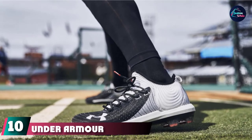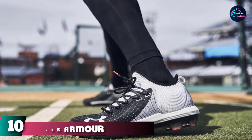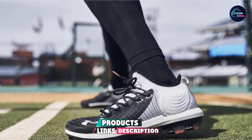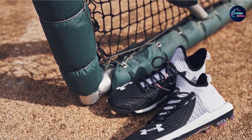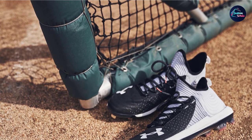Finally, the number 10 position is dominated by Under Armour Men's Yard MT Baseball Shoe. Check out the other colors that are available so you can match them with your jersey and pants. When it comes to the best in athletic gear, there are very few brands that are on the same level as Under Armour. The brand began over 20 years ago with dry fit clothing that was designed to be worn in both hot and cold climates.